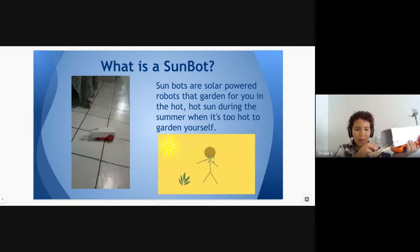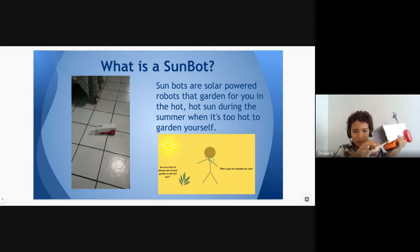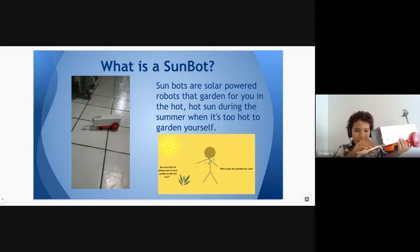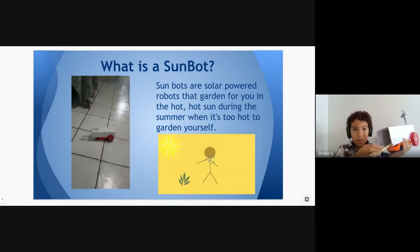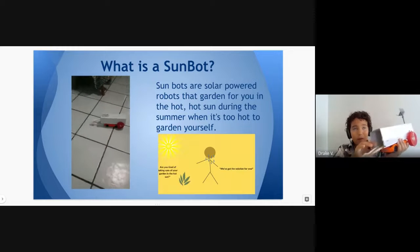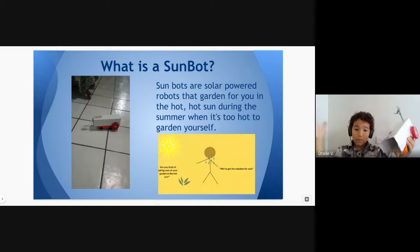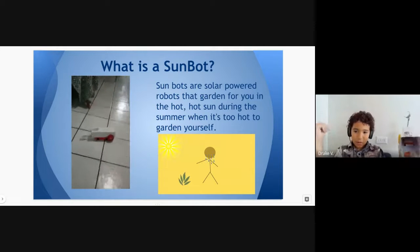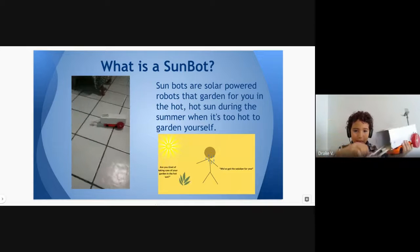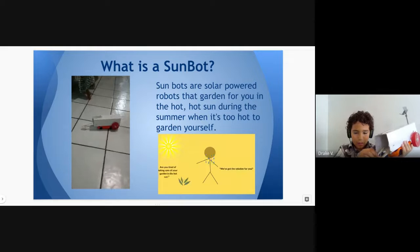Sunbots are solar-powered robots that garden for you — not in the hot sun. Like if you want to make something big, like a big garden, it's too hot. The sun doesn't help with that — the Sunbot is saying it can help.